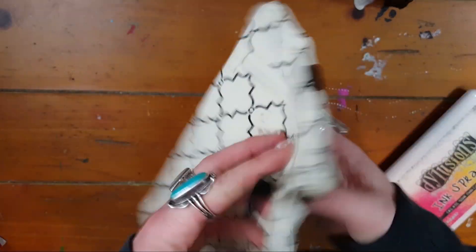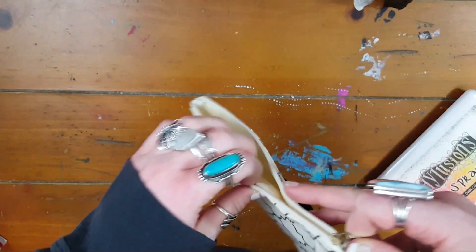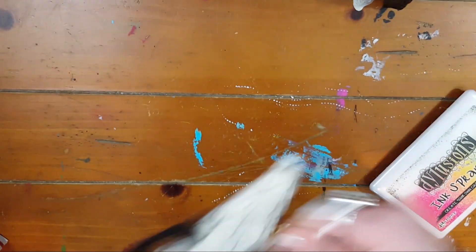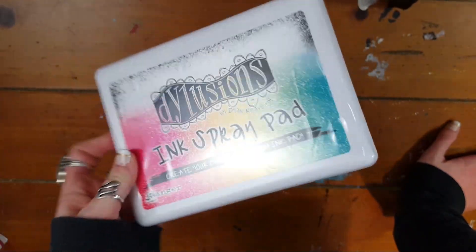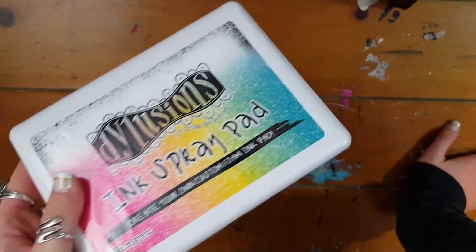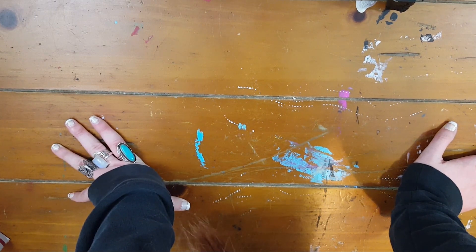There's one of those pencil pouches that goes over your notebook — it has a zip pocket here and a zip pocket here. Last but not least this is really cool: it's the Dilutions ink spray pad so you create your own custom foam ink. It's a white pad and you add your own ink to it. So that is the mixed media craze box.